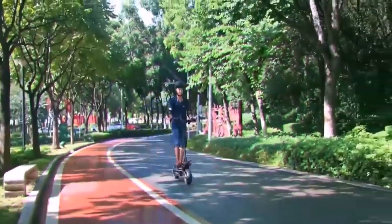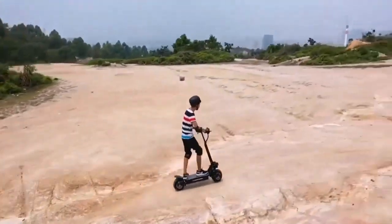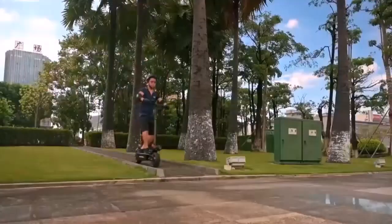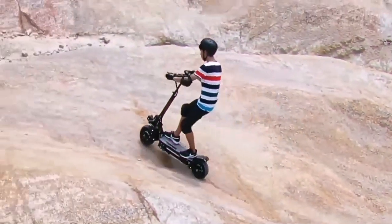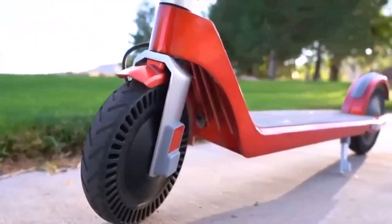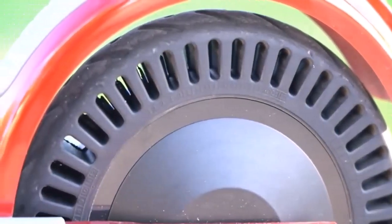In this case, a dual-motor 1000W off-road electric scooter would be ideal, keeping your total output at 2000W. But how will you know if you're purchasing something of value or a rip-off? Our team of scooter riders and specialists have outlined the factors you need to know before buying an off-road electric scooter.